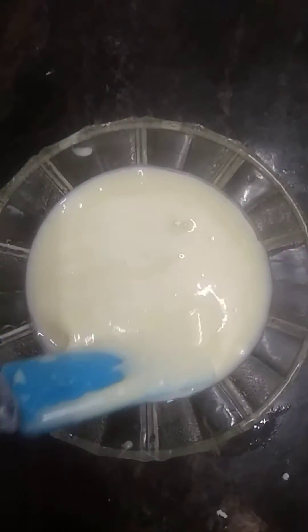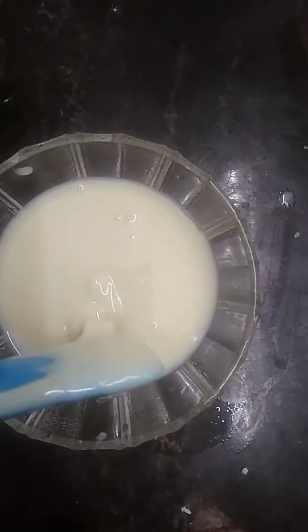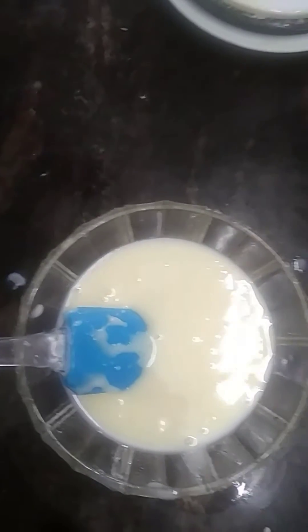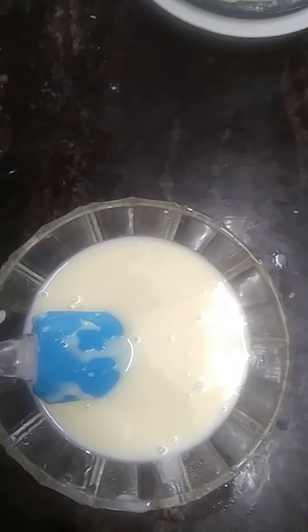There is the condensed milk. You can take the condensed milk — it is like condensed milk, ready. Vanilla essence — add vanilla essence, pour 1 drop, you can try.